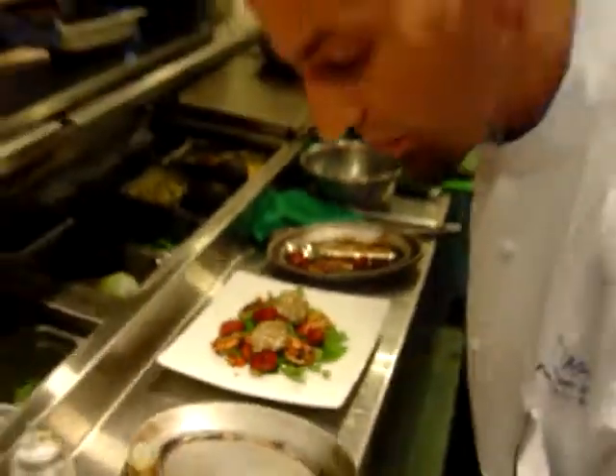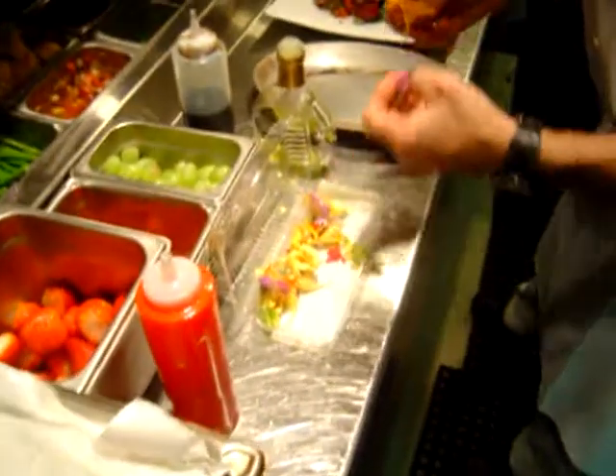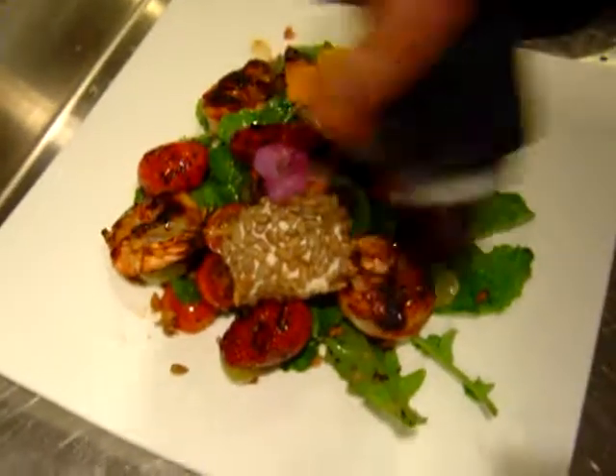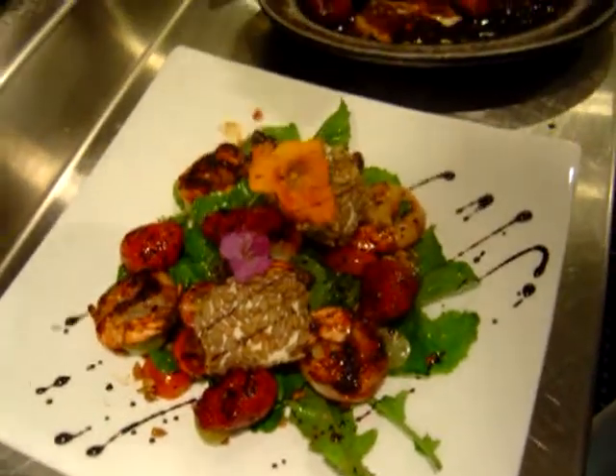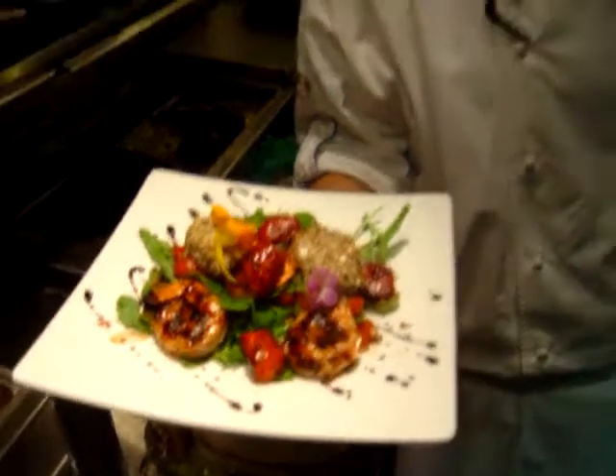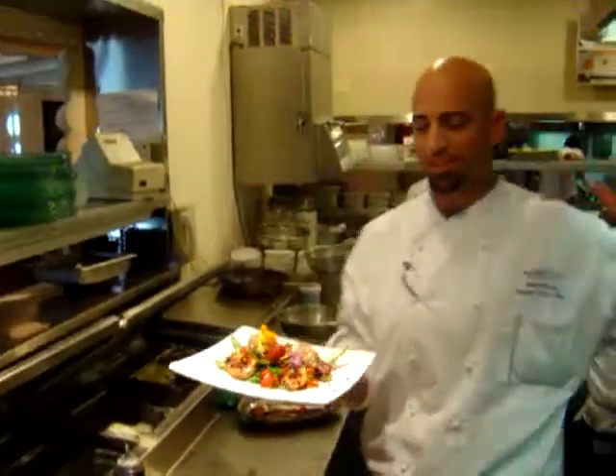And of course, we're going to finish off with some beautiful baby greens. And that is today's special. Happy Valentine's Day.